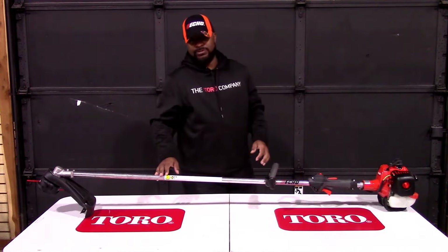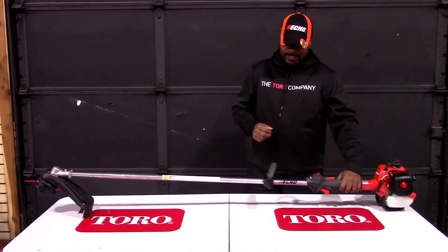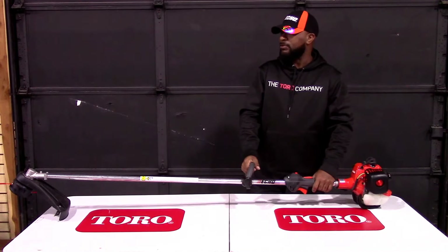This is a straight shaft string trimmer, 59 inches. Also included is the rubber handle, which makes it easier to gain better control of the unit.